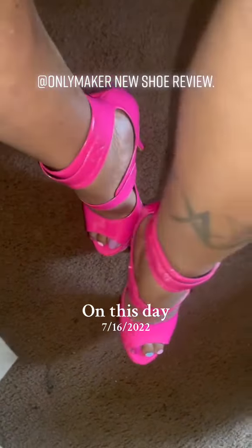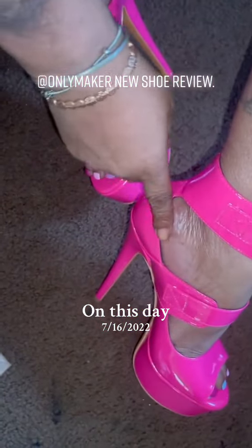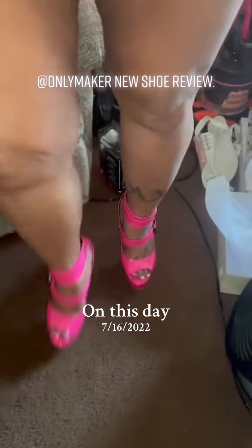However, I got the size 8s and they're comfortable. My heel comes all the way to the edge of the shoe, but I don't have any problem with standing and walking with them.